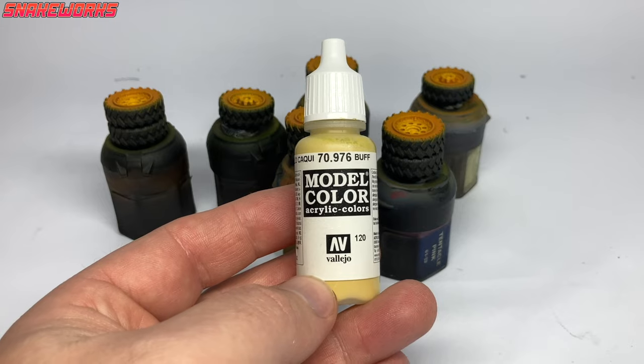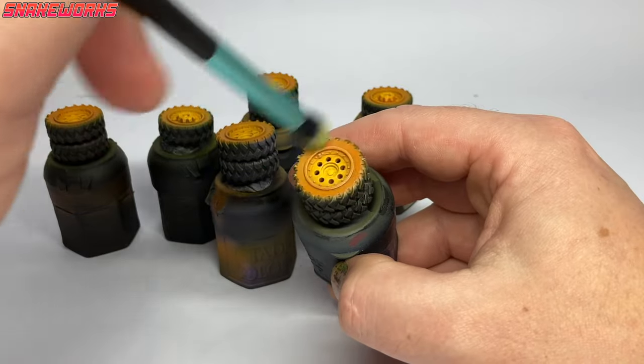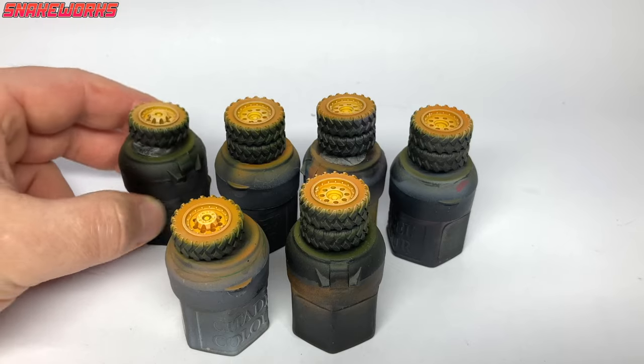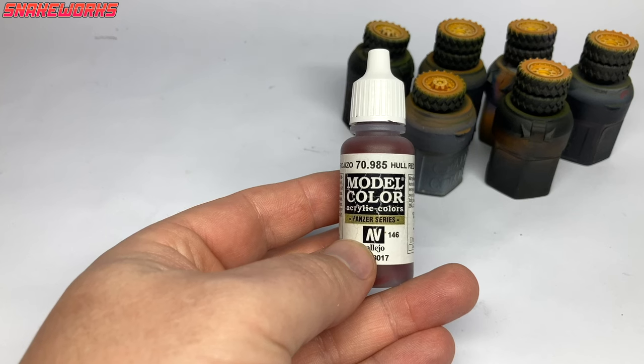Next up is Vallejo Buff. We then gently dry brush all those yellow wheels with Vallejo Buff as a highlight. It's not quite white so it's a nice highlight that isn't too stark. With the dry brushed highlights on, the wheels are pretty much painted. But we won't be leaving them here — we want to do some weathering. When I say wheels, I mean just the hubs; we'll be tackling the old tyres separately.